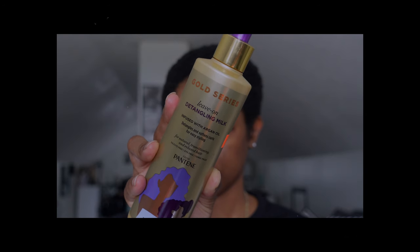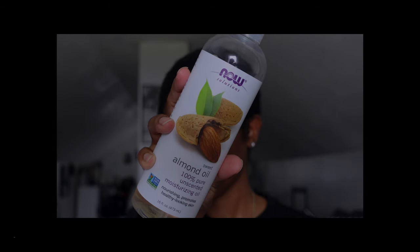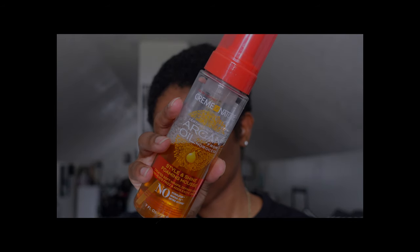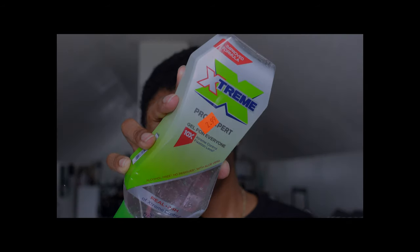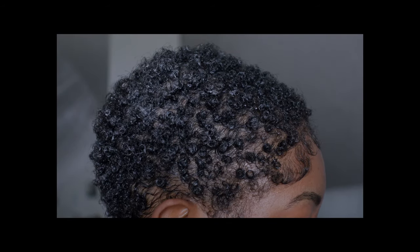Hey y'all, it's Simone Danielle back with another video. Today I'm doing a curly hair routine — you know, small head but it ain't really small. Anyway, this is gonna be a curly hair routine, no gel involved except on the baby hairs. If you want to see how my hair went from this to this, then stay tuned.